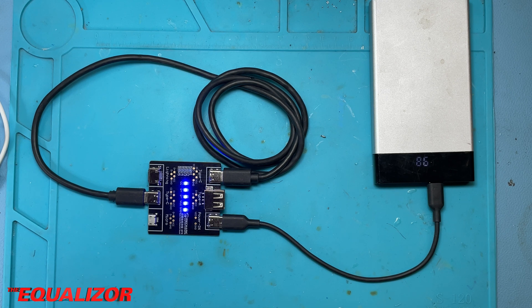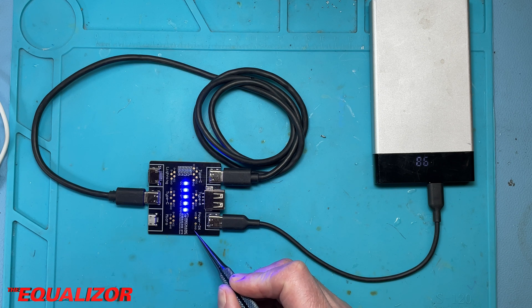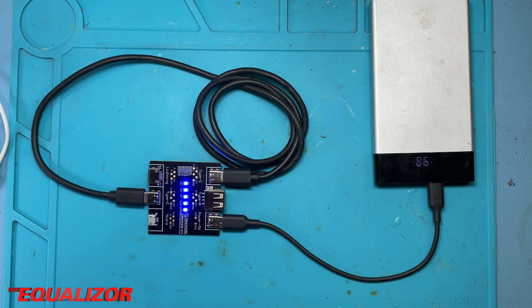Just something worth noting: on this board, they've actually got the silkscreen wrong. The VCC label here isn't actually VCC, it's ground. And the ground pin here is actually VCC, not ground. So well done Mechanic — that was pretty clever.